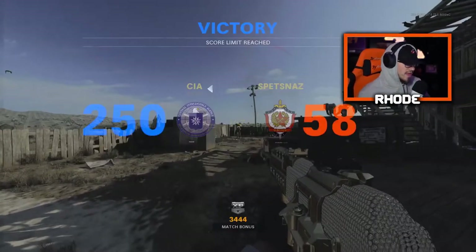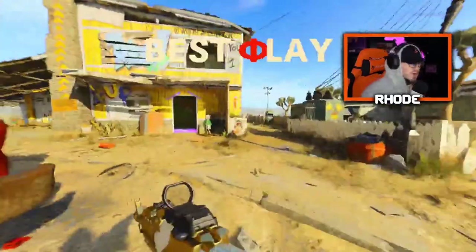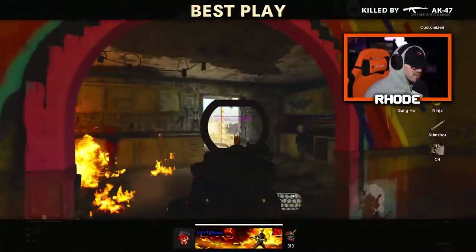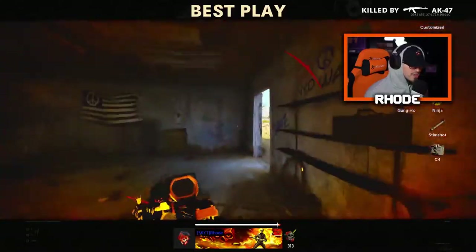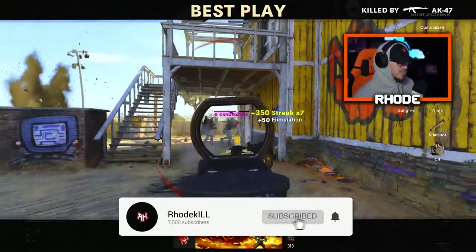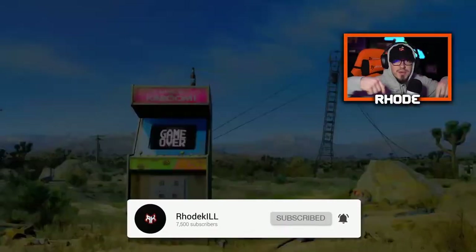Not bad — 84 and 7 with a tactical nuke! I wish you could call it in though, that's the only thing bad about this game I think. But other than that, this thing is a monster — I haven't touched it in a while, this class is so nice. Hopefully you guys enjoyed the video, smash that like, hit the subscribe button down below, and I'll catch y'all later.